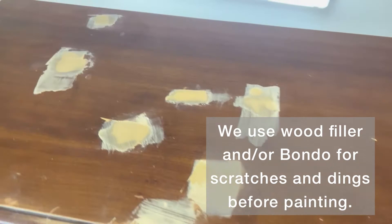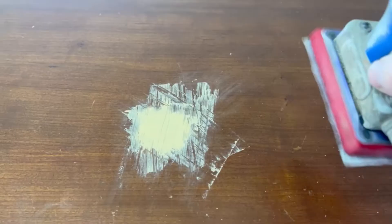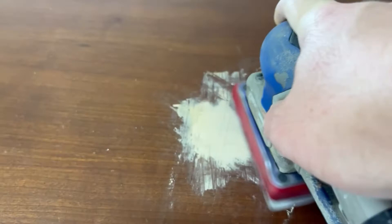Sometimes you'll have small little nicks, and this is where wood filler comes in very handy to apply to get a nice and smooth surface. In this instance, on these little spots, you'll take a little more attention with the sanding to get it nice and smooth.